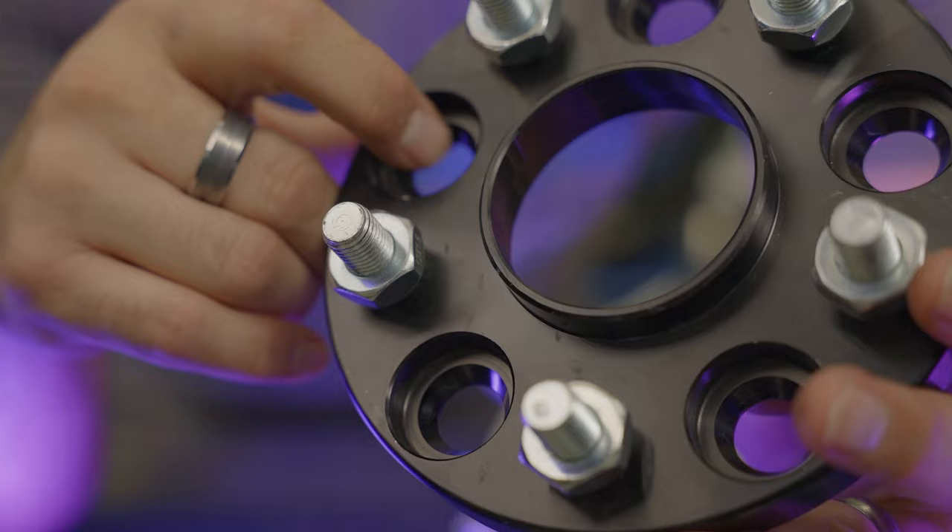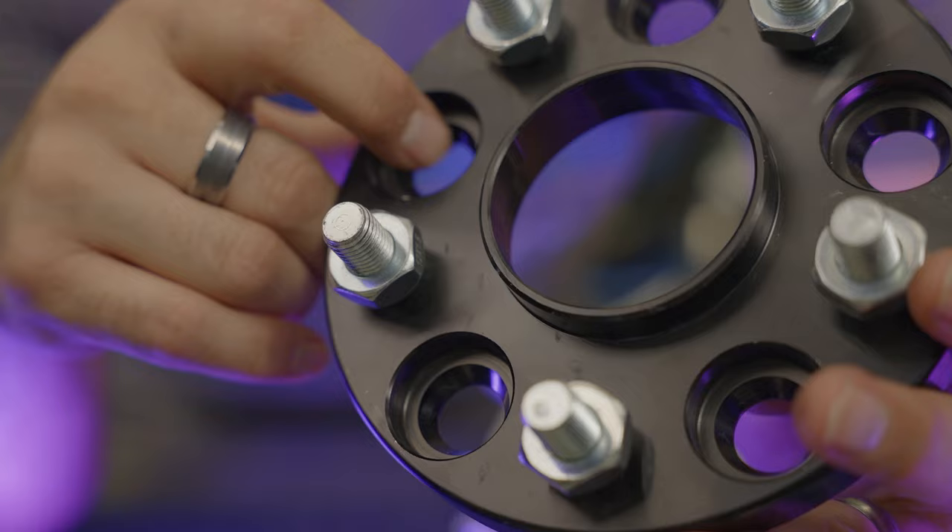If you look carefully, you'll notice some spacers have a small lip around the center hole or bore — these are called hub centric spacers. You may have heard that term before. Stay tuned for our next video where we'll discuss what they are and whether they're really that important. Please give us a like and subscribe for more content on our channel — it really helps us out. Thanks for watching and until next time, drive safe!